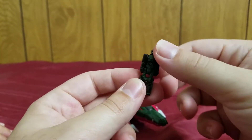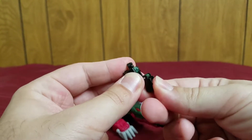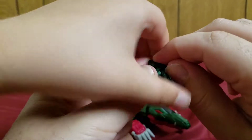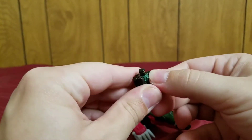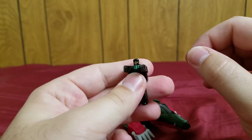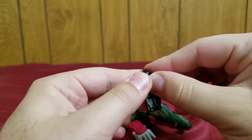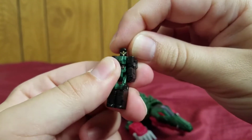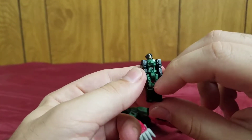Let me go over his posability. His legs can bend far enough so that he can sit inside the gator. His arms can't actually move — they are on very stiff ball joints, at least on this one. His head can rotate, but that's because that's the robot mode head. Pretty detailed head for something this small.